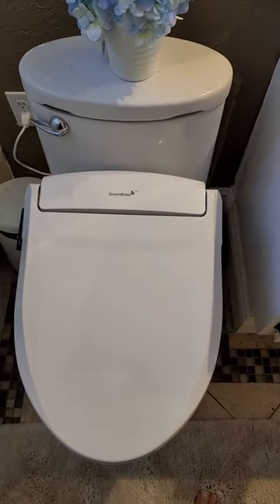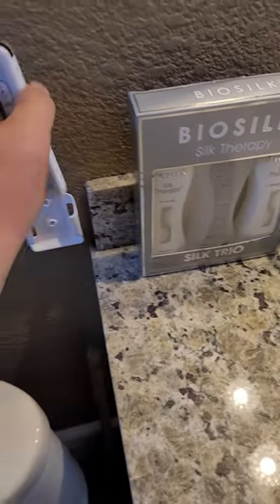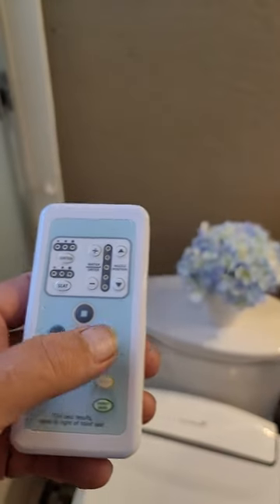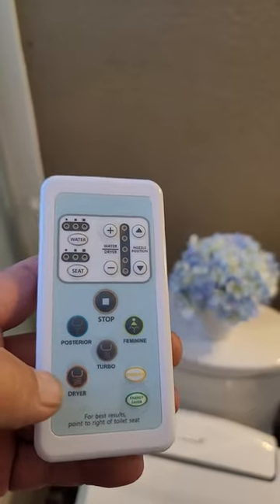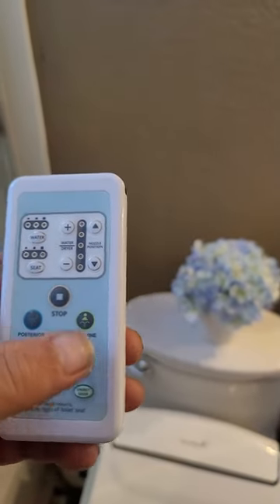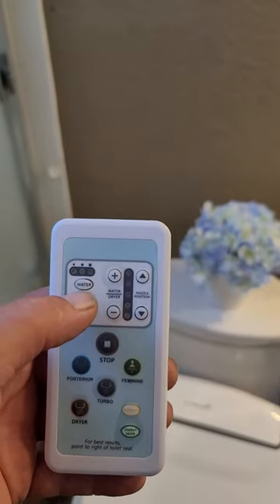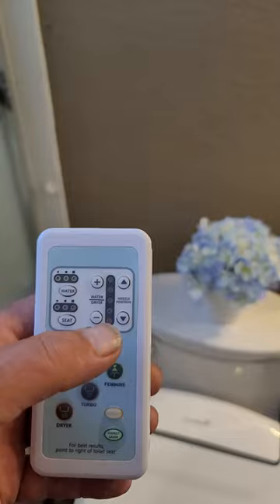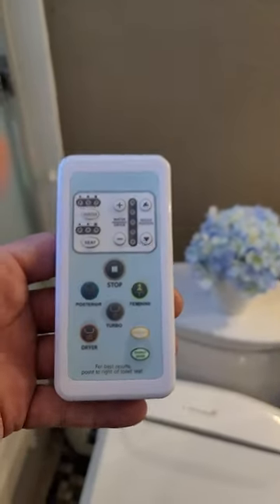As far as use goes, it comes with a remote control and it has a posterior mode, a feminine mode, and when things get tough it's got a turbo mode. It also has a dryer and an oscillate function. You can control the water temperature and it has a seat heater to control the seat temperature. This also controls the spray nozzle location, and that's it as far as use goes.